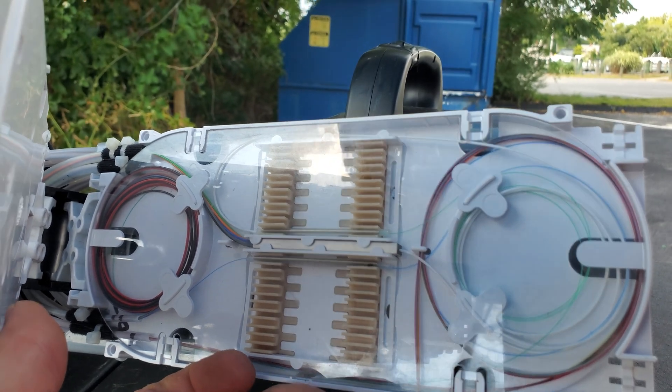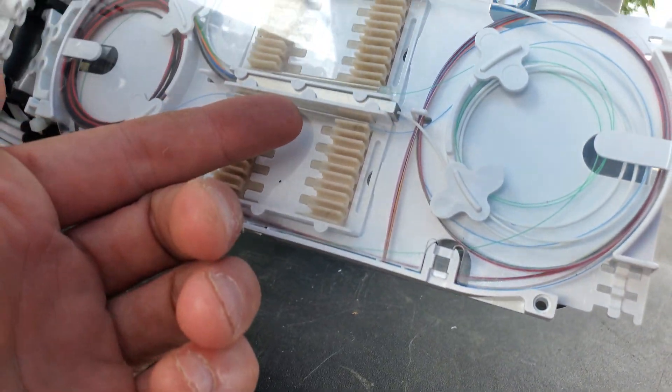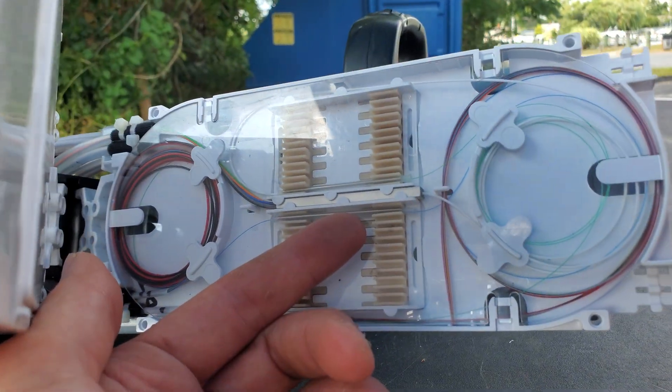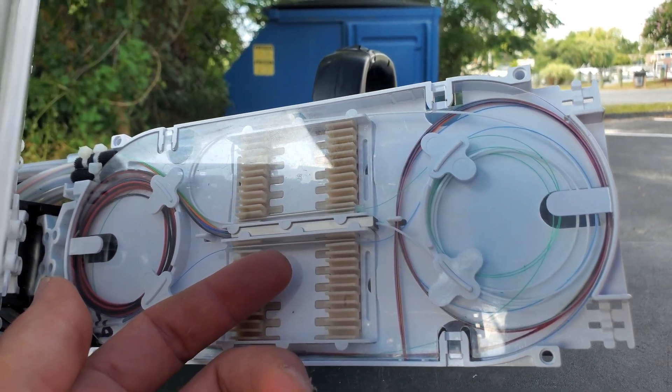It's an eight-way splitter, and then the pond that's just going to be feeding that box — there is that splice and there's no splitter in here — and it's going to be over in my box there.